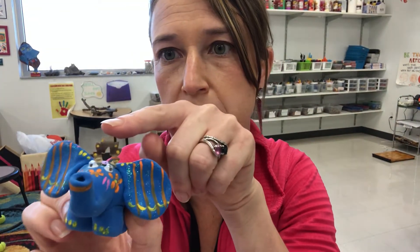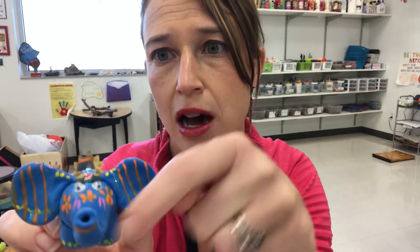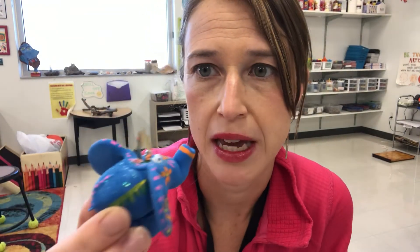I have another one here where I used a big sequin to kind of make a little crown. I also used googly eyes on my elephant here. And here I used acrylic paint to paint my elephant.